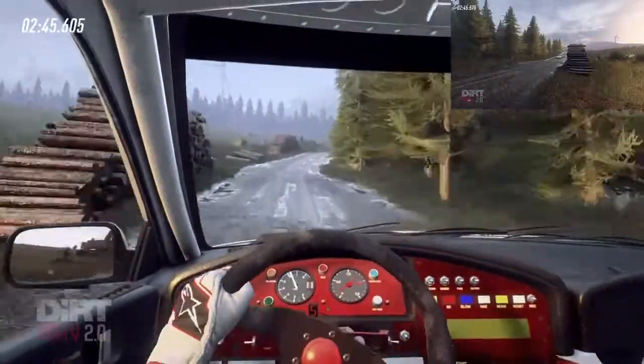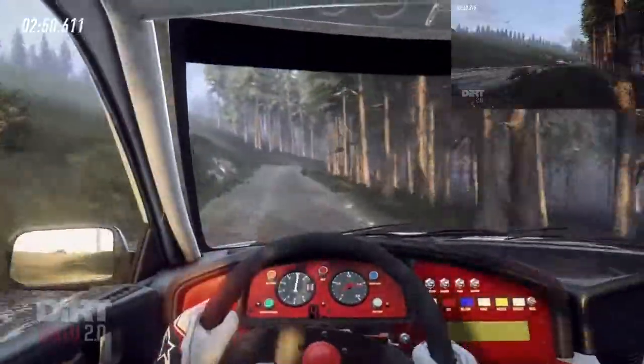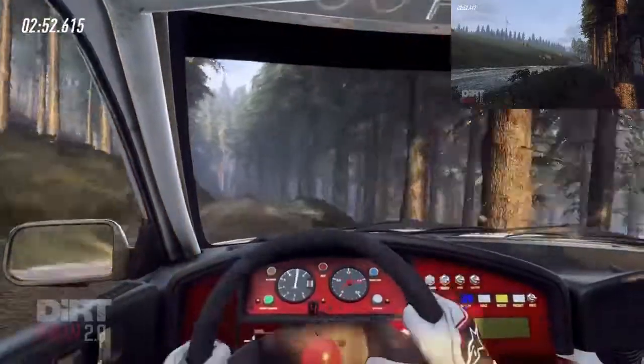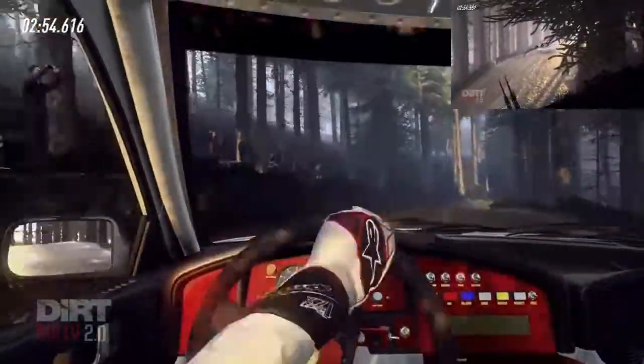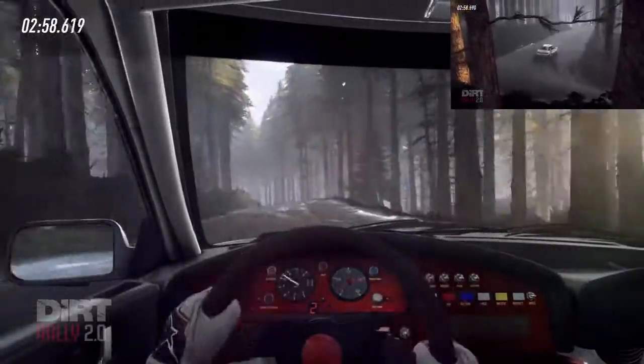30. Cut. 4 right of a crest. 30. 4 right of a crest. Slow 5 left, downhill, into hairpin right, into 5 left long, tightens 3 of a dip, opens long of a crest.